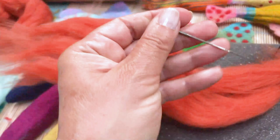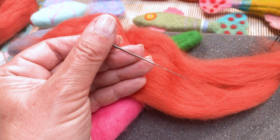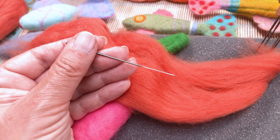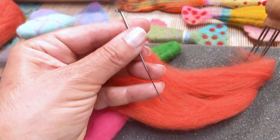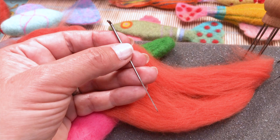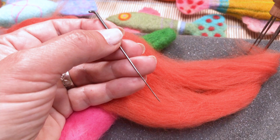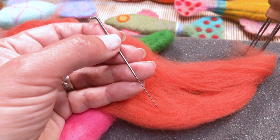We also stock a 36 gauge triangular needle. You can see the three very clear sides of the triangle as the light catches them, and the little barbs on those as well. This one is for much coarser work — I often use it right at the beginning if I can't get the shape right. It makes bigger marks and holes and makes it all happen faster. It might indent more than you'd like, so if you want more considered work go for the 38 gauge star.